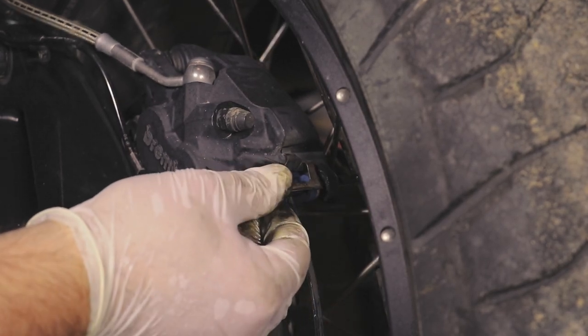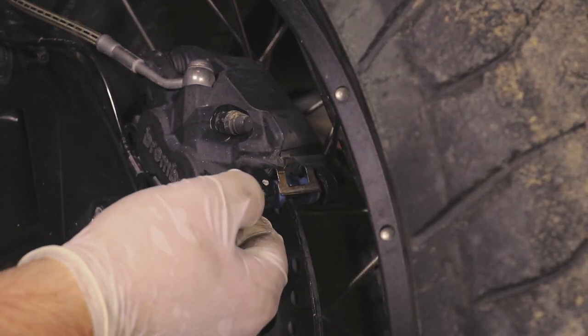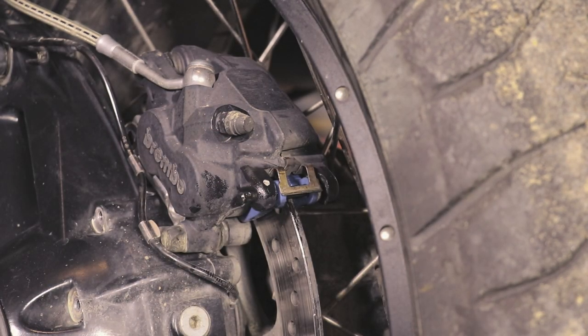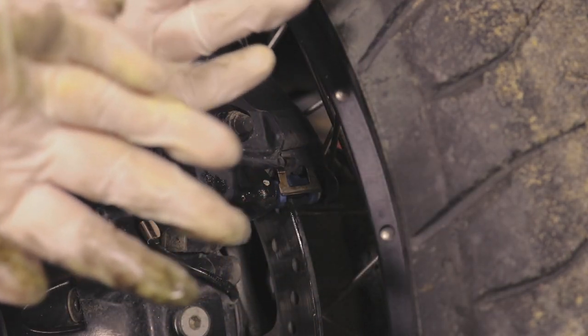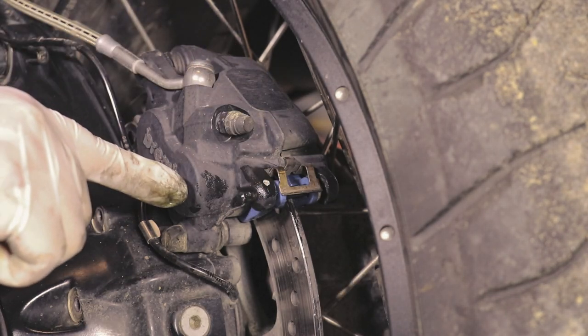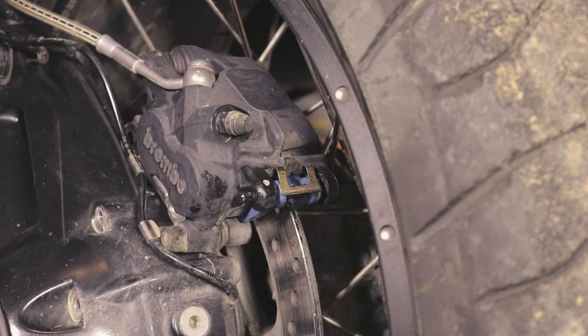Thread the connecting rod in through the first hole, in through the second one, and in through the end. Now this is very important — take these gloves off. They are very greasy and you don't want to touch any other part of the caliper or the pad, so just take them off and change them with new ones.